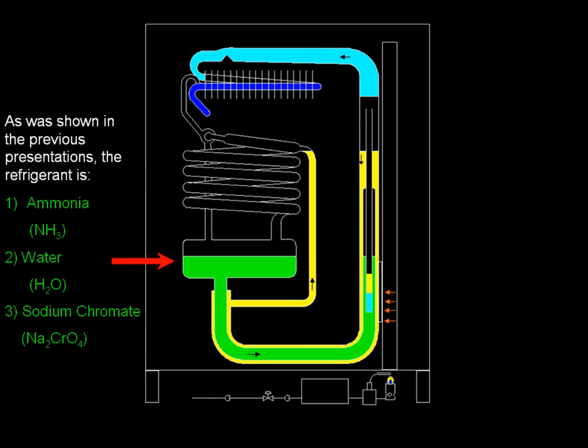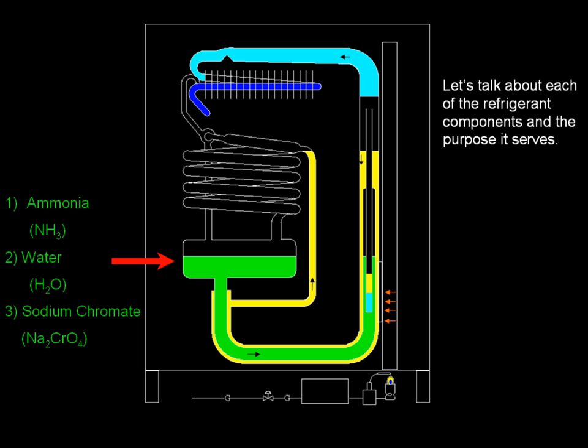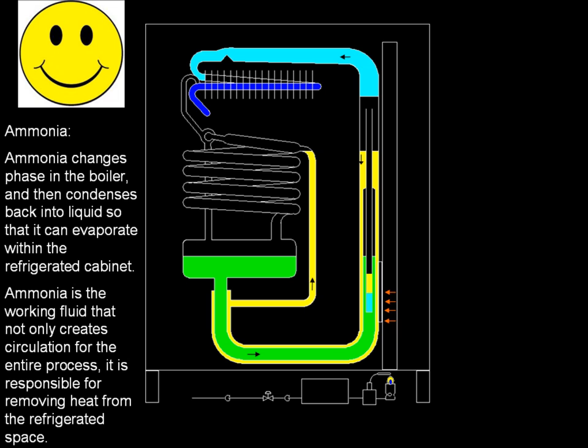As was shown in the previous presentations, the refrigerant is ammonia, water, and sodium chromate. Let's talk about each of the refrigerant components and the purpose it serves. Ammonia changes phase in the boiler and then condenses back into liquid so that it can evaporate within the refrigerated cabinet. Ammonia is the working fluid that not only creates circulation for the entire process — it is responsible for removing heat from the refrigerated space.